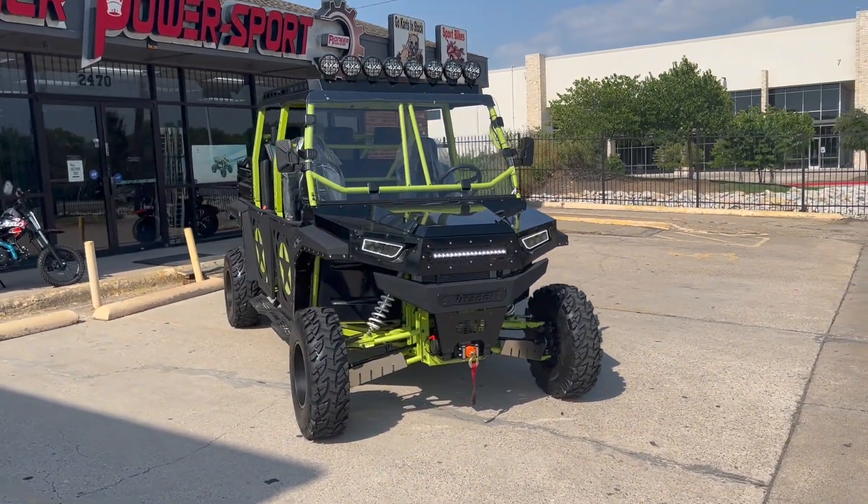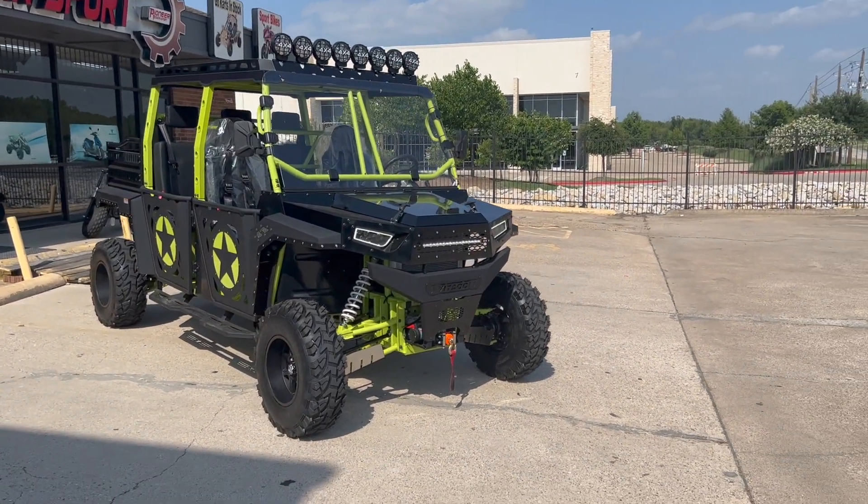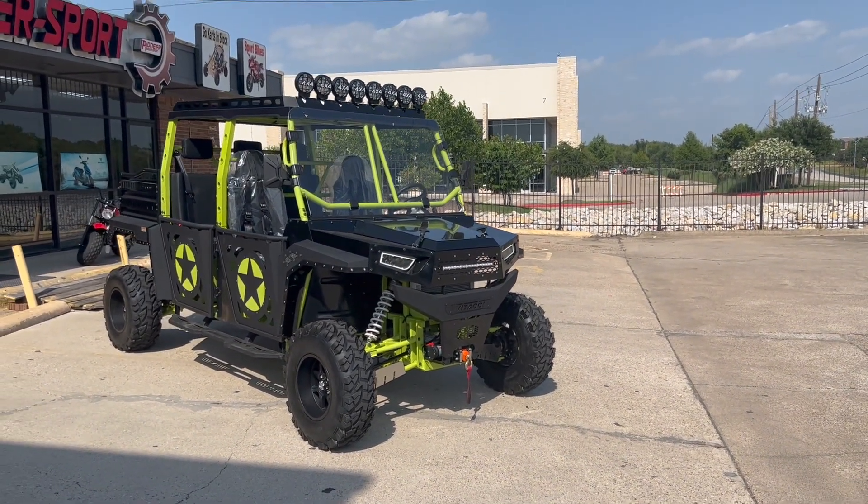This one here has 81 horsepower. It's a 996cc V-twin EFI engine.